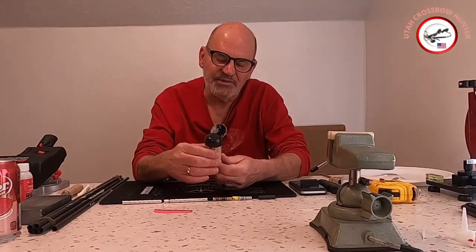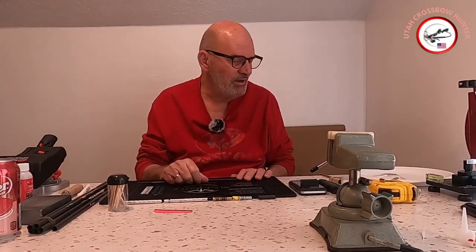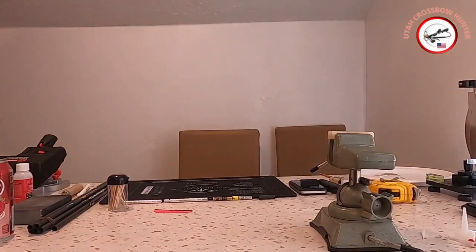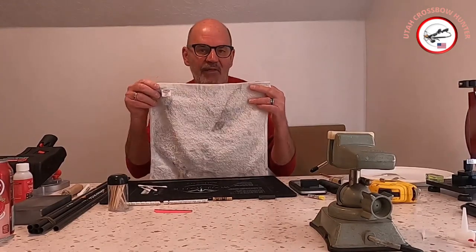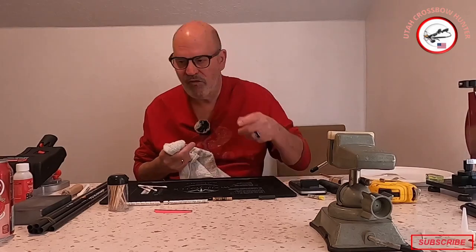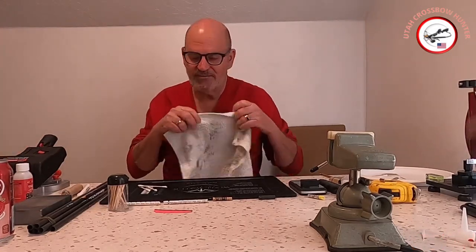Stirring sticks — I just use toothpicks for stirring and dabbing glue. Also a mat to work on; you don't necessarily have to have one, you can just work on the table, but I prefer the mat. Also have a rag handy — some sort of rag to wipe down your arrows and clean up nail polish remover or whatever you're using.